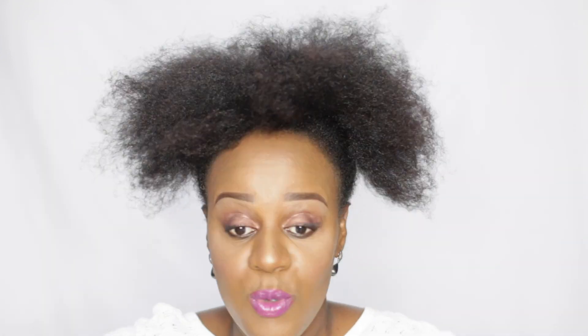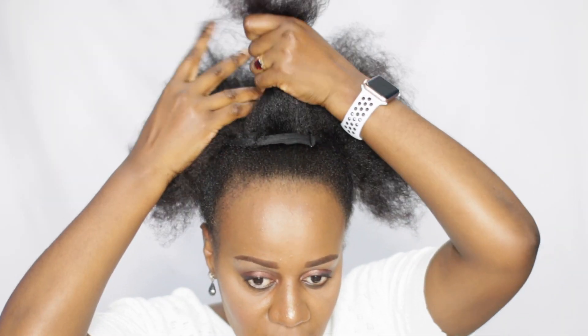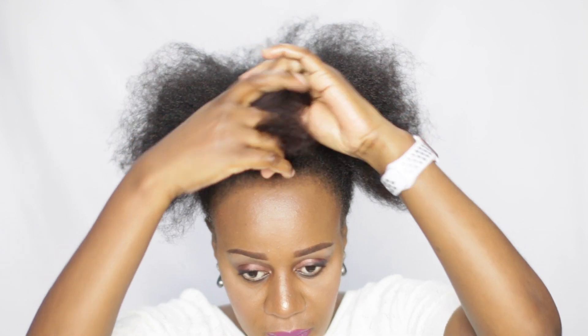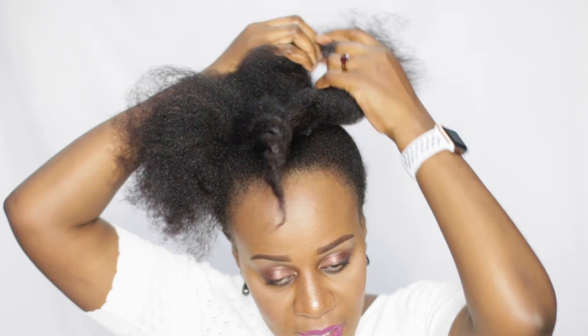I've remained with this hair, so I'll twist this hair in at least five or six equal parts. I loosely twist because if I tightly twist, my bun won't be fuller. So to make my bun full, I loosely twist it.